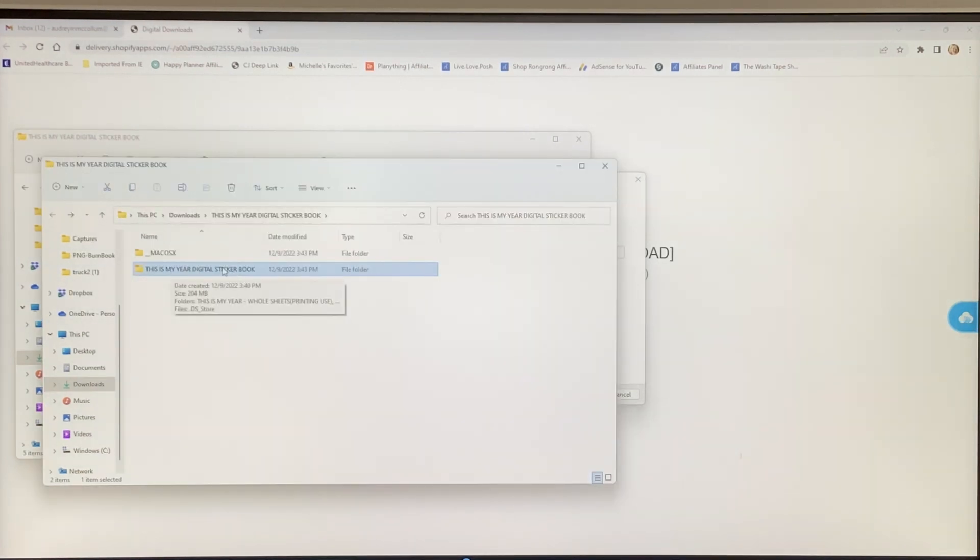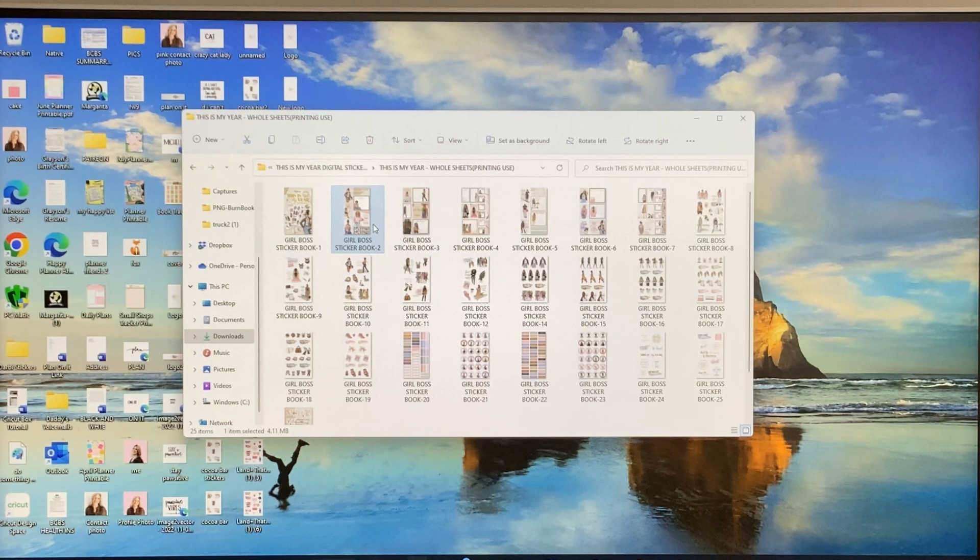I'm going to click on 'This Is My Year Digital Sticker Book' and I have two options: you can do the whole sheets — pages 1 through 26 of each individual sheet — or you can do individual PNGs if you just want to print certain ones. The process is the same for either. I'll click on the whole sheets folder. The first and last pages are the front and back covers.